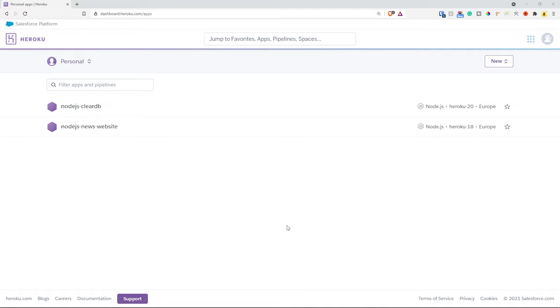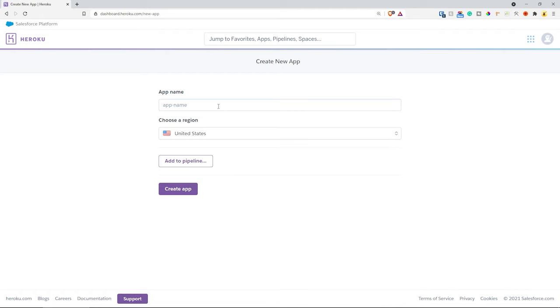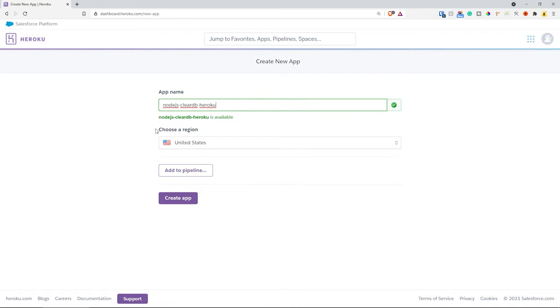If you want to follow along, first go ahead and create an account at heroku.com. Unfortunately, if you want to install add-ons you're going to have to have your account verified, which requires a credit card or debit card depending on where you are in the world. Everything we're doing today will be free — when you use your free dyno your project shouldn't cost anything, but check the documentation as well. I've zoomed in so you can see I'm at dashboard.heroku.com/apps. Let's create a new app by clicking New > Create New App, give it a name like node-js-cleardb-heroku, select Europe as the region, and click Create App.